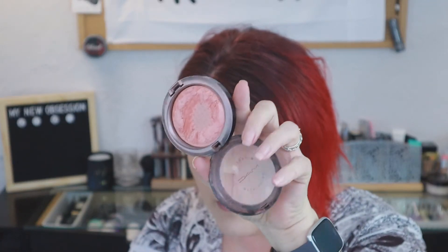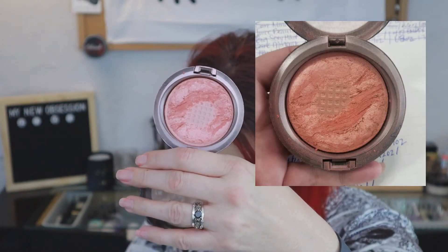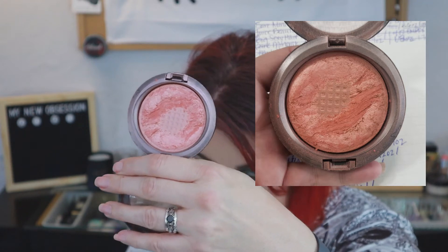The next thing in my project pan is the MAC Stereo Rose - a limited edition MAC skin finish that is a beautiful blush. It's super sad you can't get it anymore. This is what it looks like currently, and on screen you should also see a picture of where it was. It rang in at 1.9 ounces in the beginning and still rings in at 1.9 ounces, but hopefully with the pictures you'll be able to see there has been quite a bit of usage.